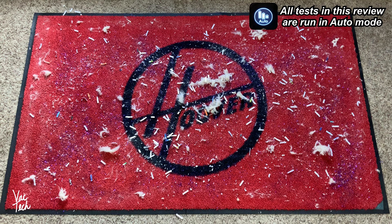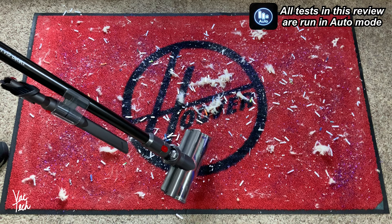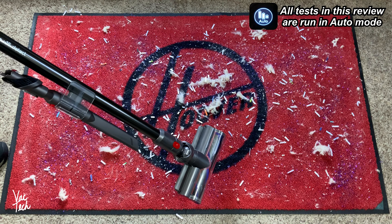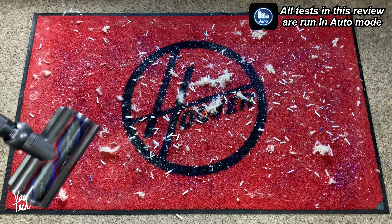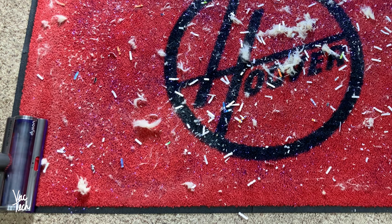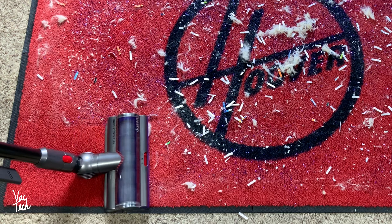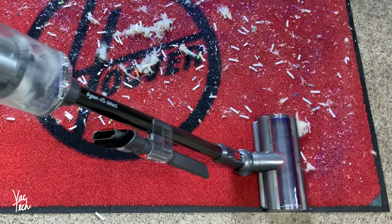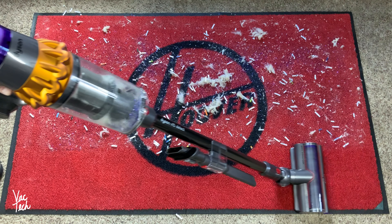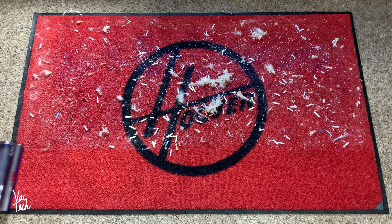On this red rug, I've ground in a ton of fake pet hair, glitter, shredded paper, and rice. With this new cleaner head, because it's got more suction, it really clamps down to the sealed rubber-backed area rug. So I have the gate in the fully open position for the test, because otherwise the brush roll will just stall out. One pass forward and back — that did an amazing job, especially for a cordless stick vac. This is definitely the best cleaning cordless stick vacuum I've ever used.